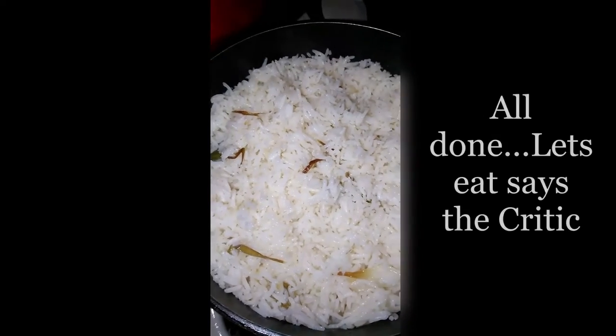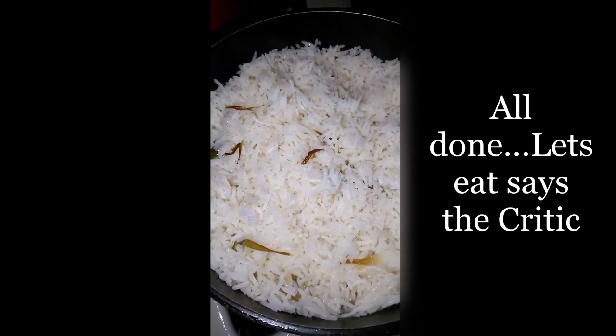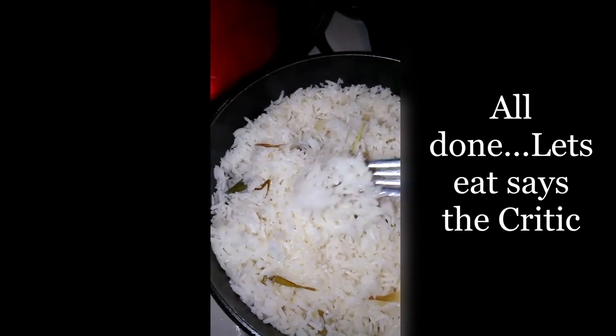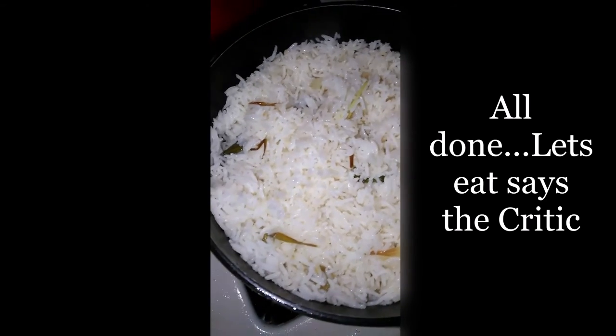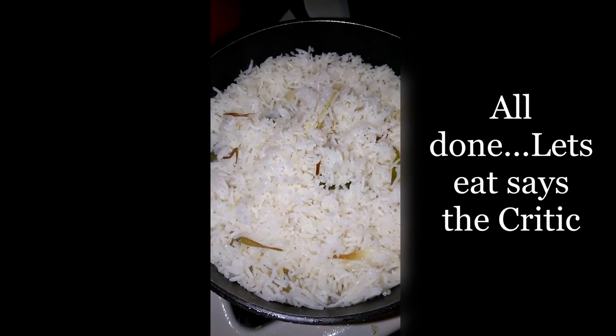It is all done! I stirred a little bit to make sure that the scallion was mixed into the rice. See how nice and fluffy. I'm just going to cover it back up, turn the stove off, and let it steam and finish cooking.